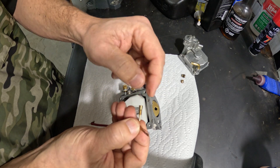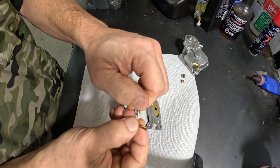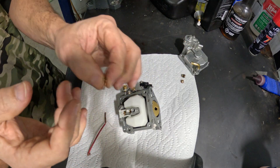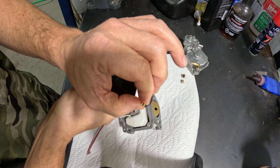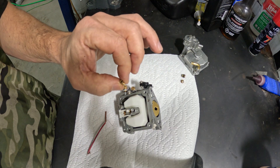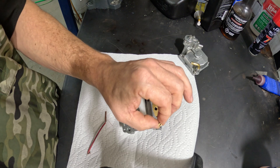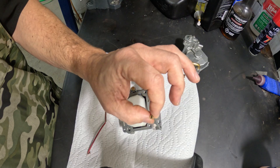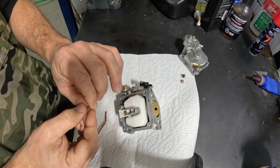I'm going to skip the compressed air step because I know this one is already clean, but I'm still pumping it back and forth and spinning it. Then we blow it out and look for the hole all the way through. Ideally what I do is take it outside, hold it up to the sun, and look through it. If I can see that it's a perfect hole, I know it's clean, and then I can reinstall it.